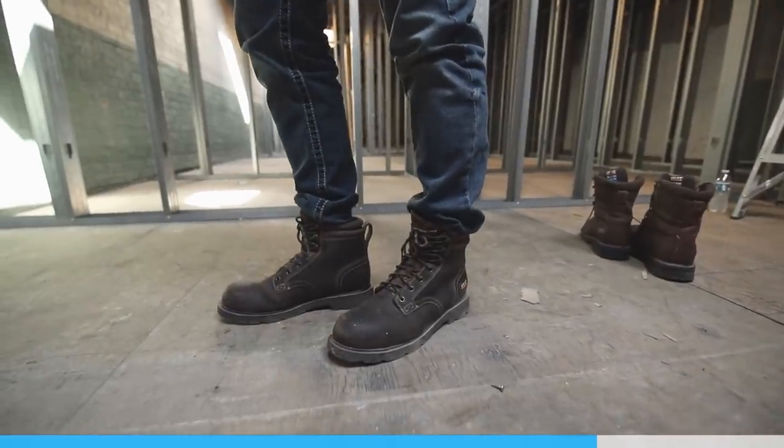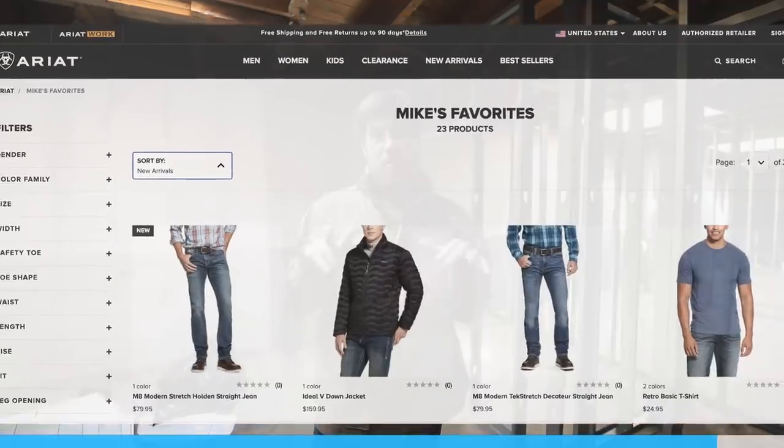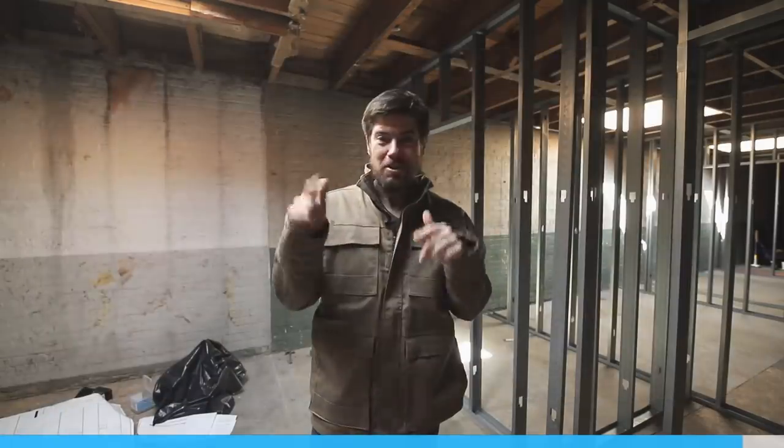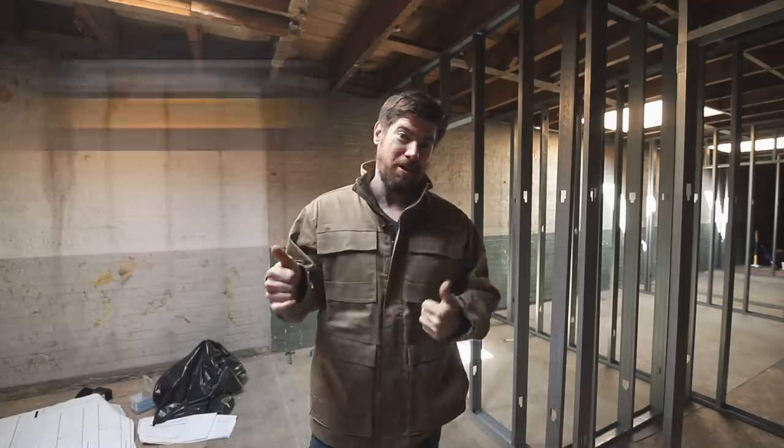Blue steel? On that note, I do have one question: do you prefer the military style with jeans tucked into the boots, or jeans over the boots? Let me know in the comments — I kind of go back and forth. If you're in the market for comfortable, durable, stylish workwear, give Ariat a look. They put together a webpage with a curated collection of all my Ariat favorites — there's a link in the description. Thanks again to Ariat for supporting this channel, and now let's get back to the reno work.